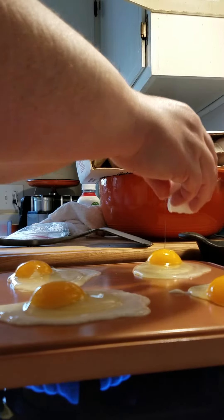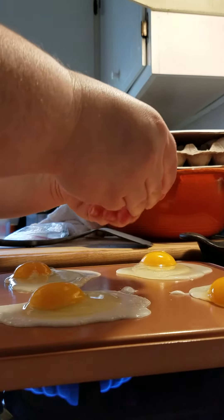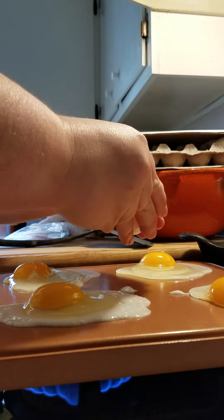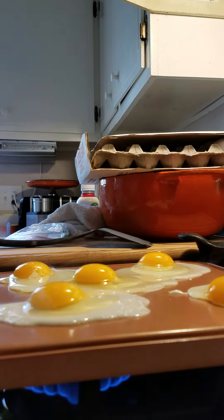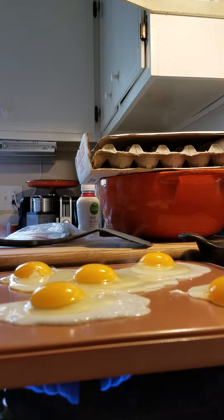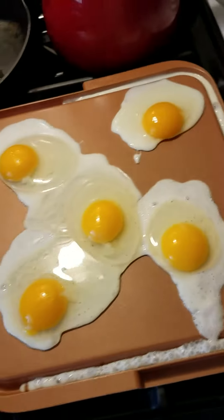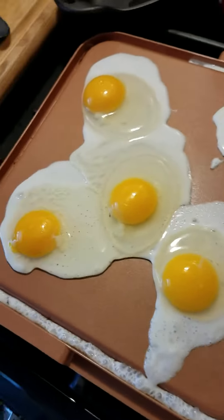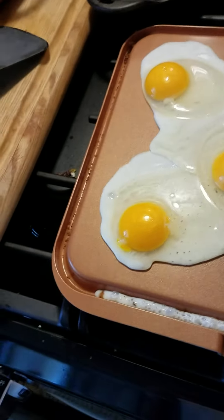I'll show you in just a second. Let me finish cracking the eggs. I got some hungry people, so I gotta do five eggs. I got five eggs on the top. Now let that cook for a sec. This time I put it on medium heat to see if it would change. Got to put a little salt and pepper on these eggs.